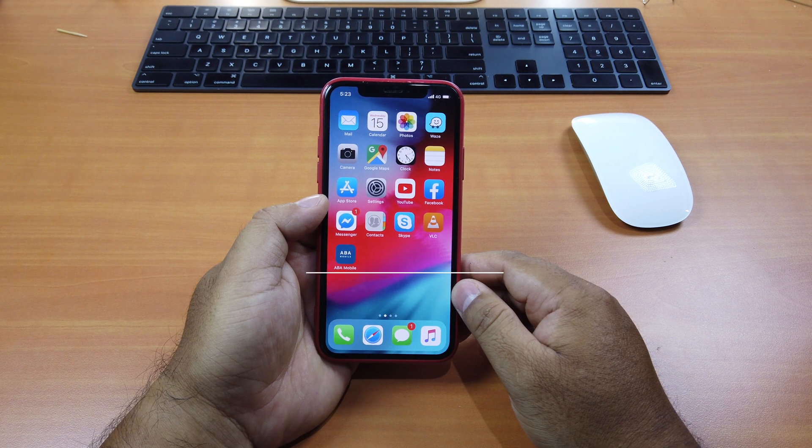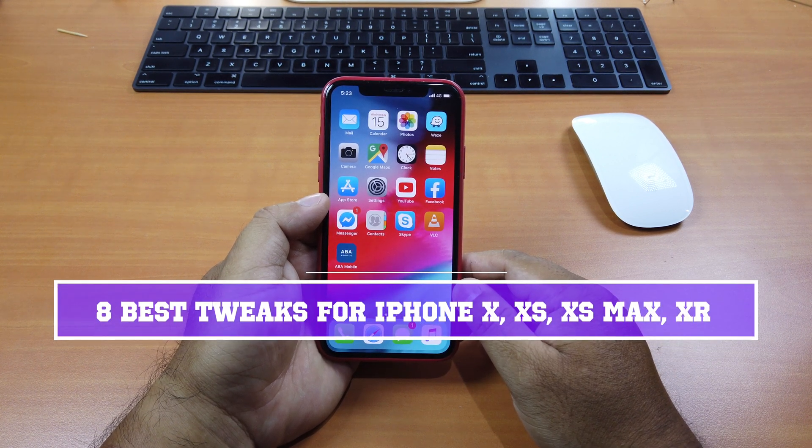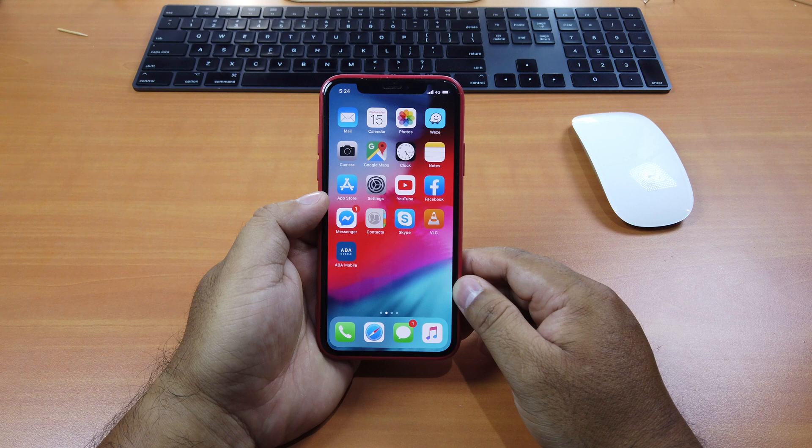Hi guys, today I'll be showing you 8 must-have tweaks for jailbroken iPhone X, XS, XS Max, and XR users. These tweaks are specifically for Face ID enabled devices. Okay, without further ado, let's get started.